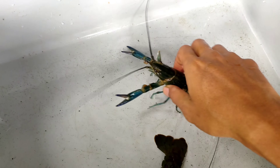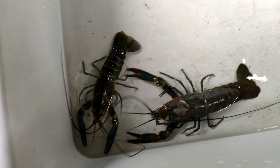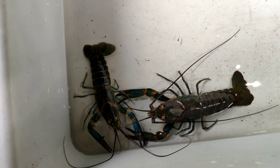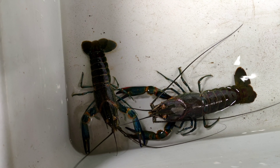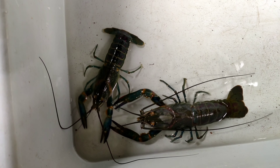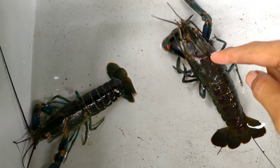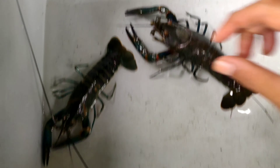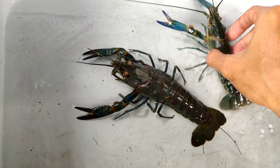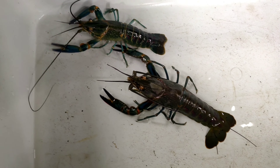Jadi kalau beli, jangan tertarik dulu sama harganya. Tanyain dulu, suruh balik lobsternya — minta di-video kalau bisa. Suruh penjualnya video dibalik. Kalau bisa, keringkan dulu — kalau kering dan tidak kena air, warnanya jelas kelihatan. Dari atas pun sudah kelihatan kalau itu tangkapan alam — kulitnya burik, kasar, bahasa jawanya 'besisi'. Beda jauh dibandingkan yang budidaya.